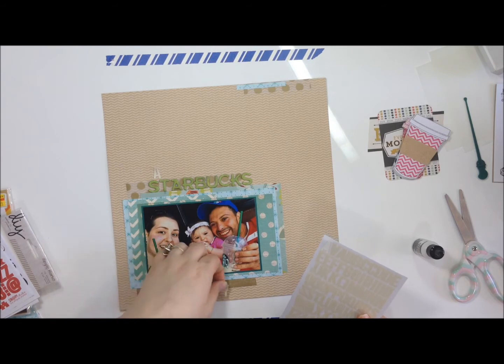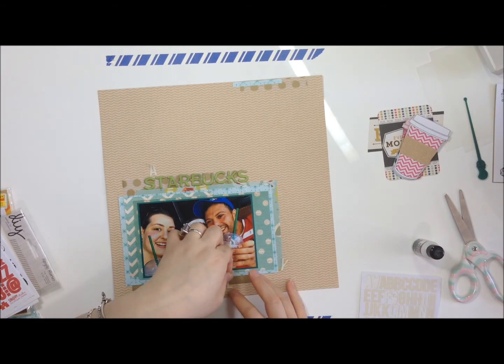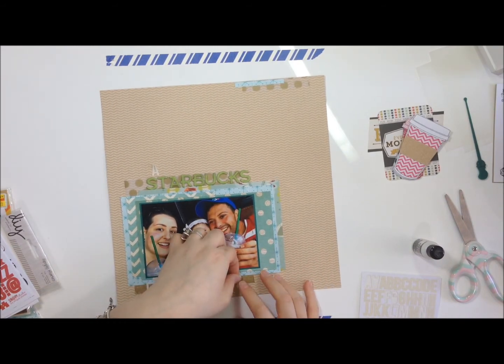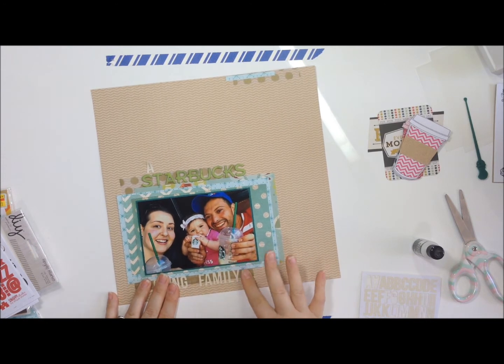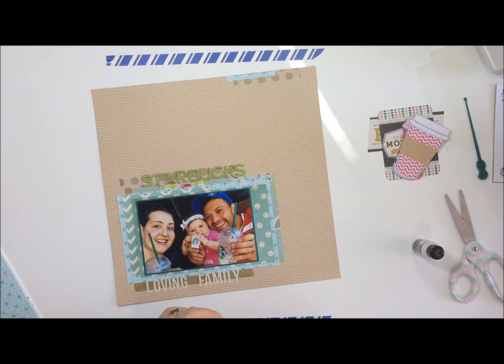Before that, you saw me put down some polka dot paper — that's from We Are Memory Keepers. It's a vellum sheet of gold polka-dotted paper and it's just my favorite. I only have a tiny bit left that I'm kind of hoarding. I usually buy doubles or triples of things I really like, and in this case I didn't — I'm looking through my stash like, girl, you didn't buy extra for the vault. Kind of regretting that, but life goes on.